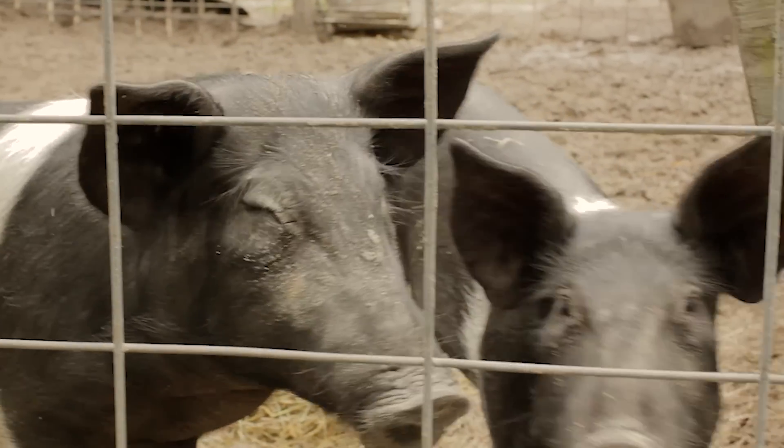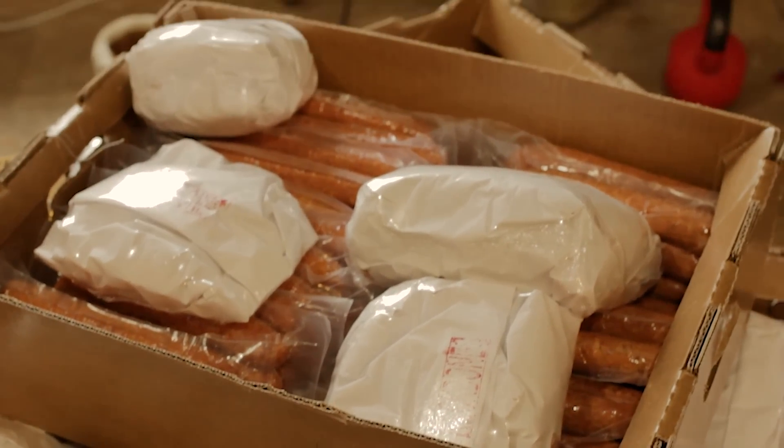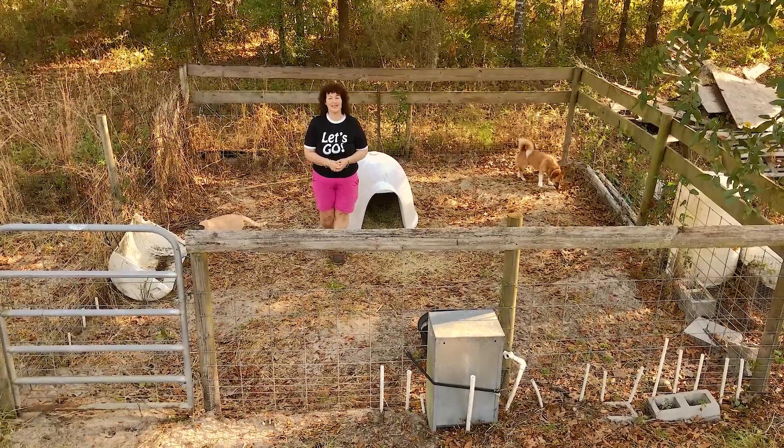Do you want to raise a hog so you can feed your family fresh, organic pork? Today I'm going to show you the best hog pen design. Let's go!